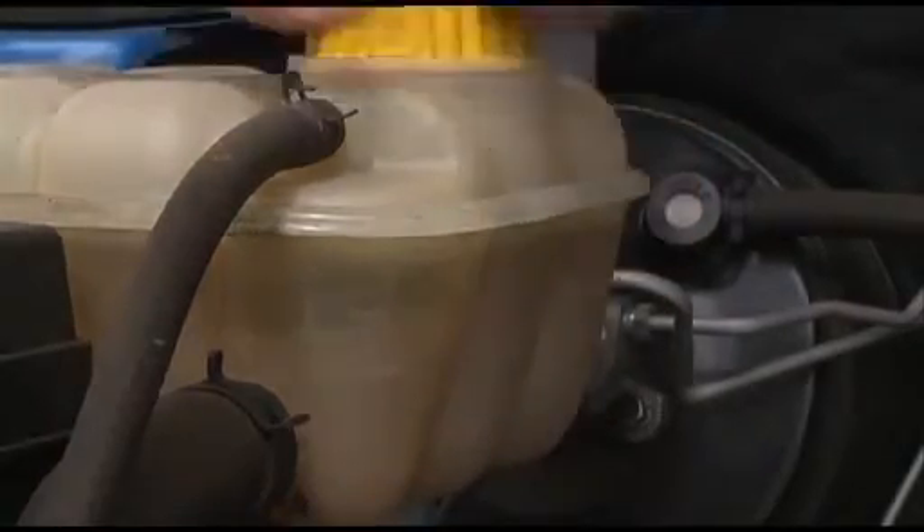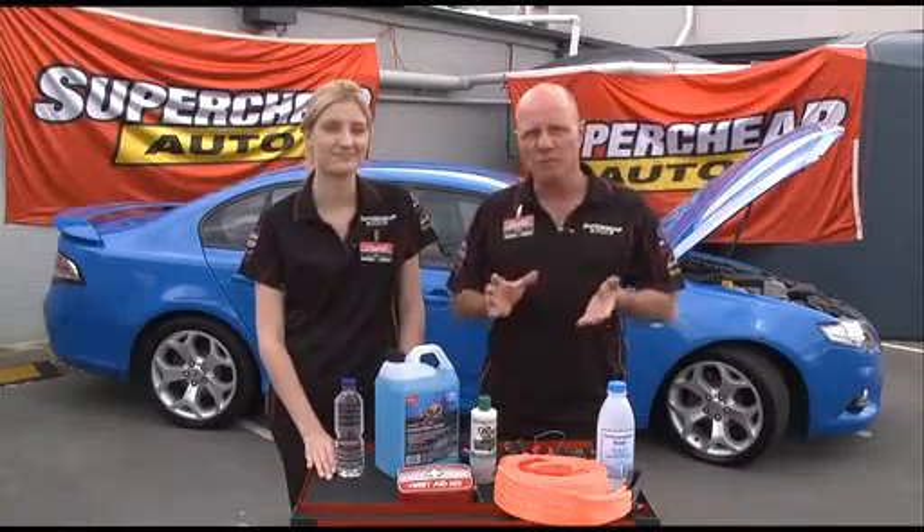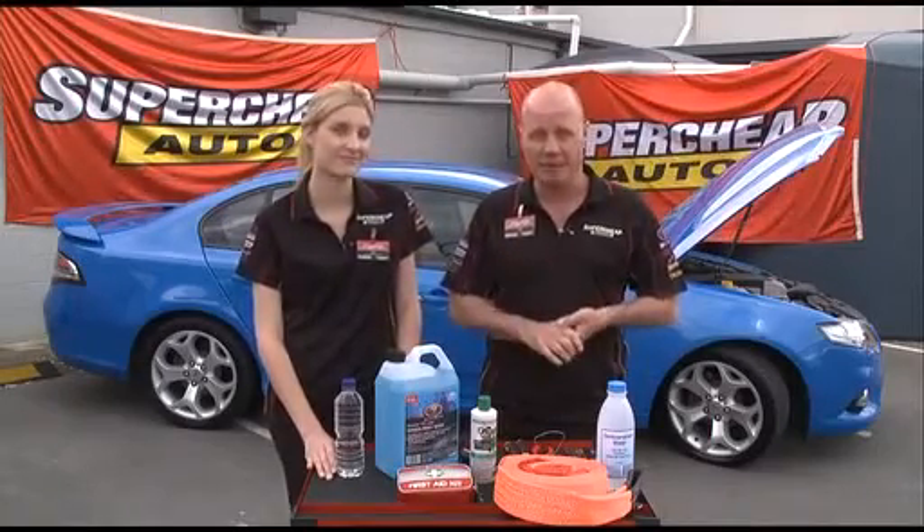Don't neglect your hoses — if they're cracked or look a bit worn, they might need replacing. It's also worth checking that all the clamps are tight.